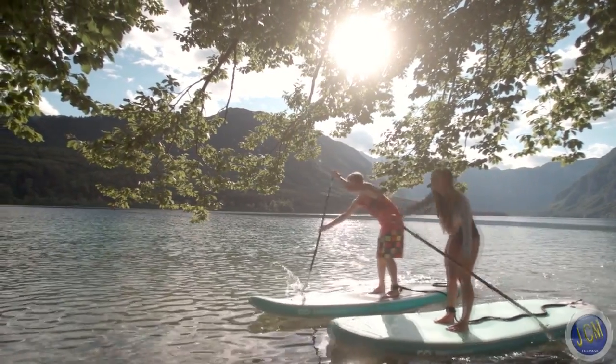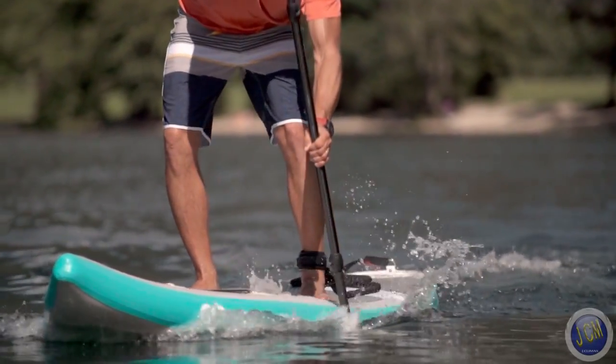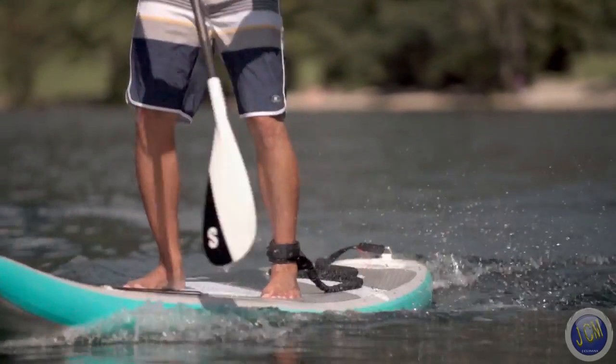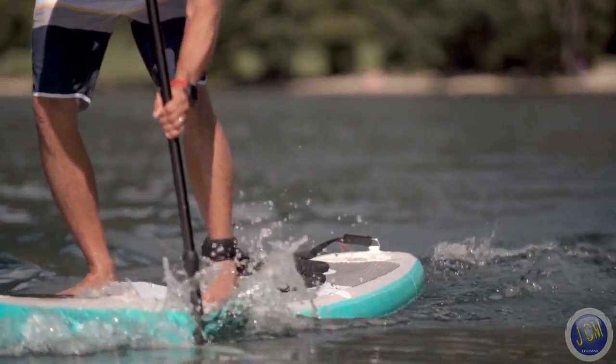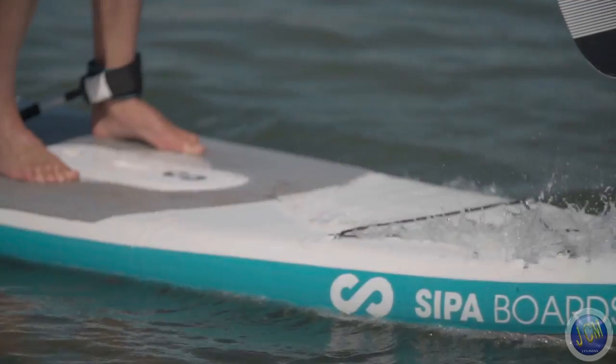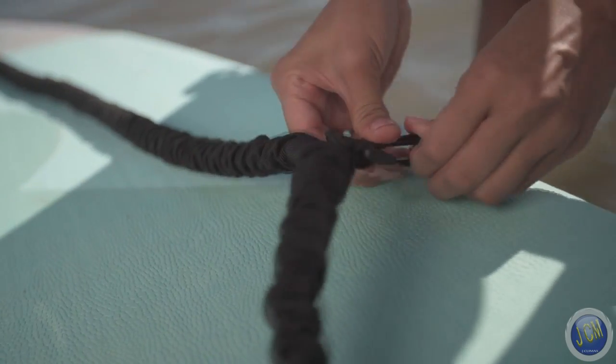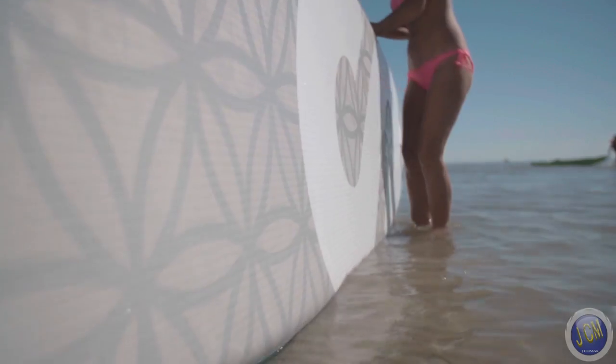As for the board itself, top-notch quality means drop-stitch technology that will keep your board in shape for years, even if you take it on rougher water. Our Swiss quality control guarantees that the board you'll be getting is perfect. And our leash isn't just for your safety — it's also for carrying your board to and from the water. Smart, huh?